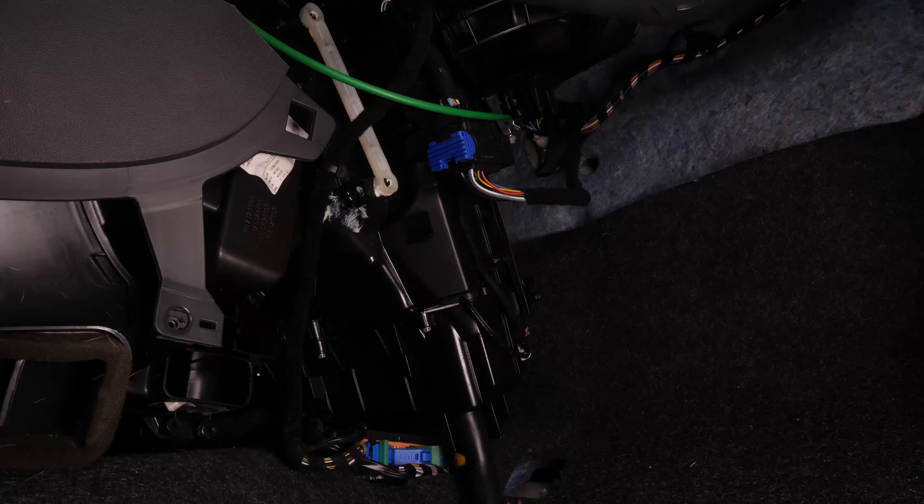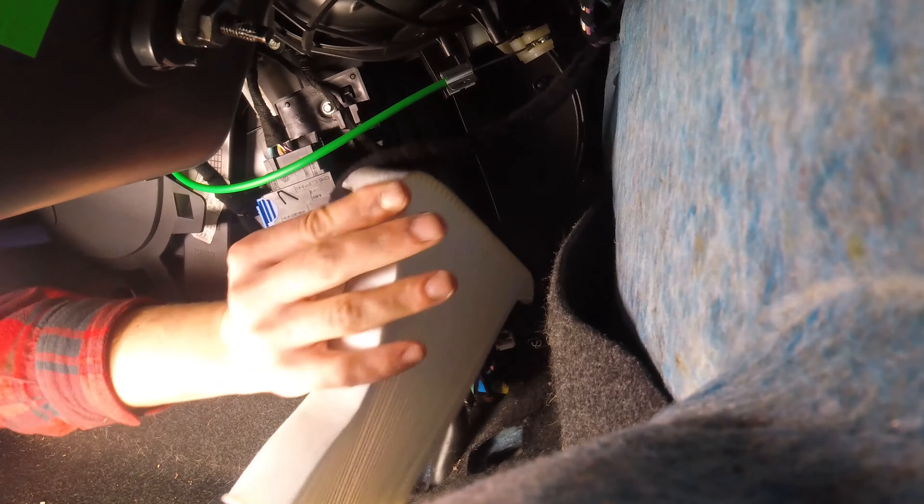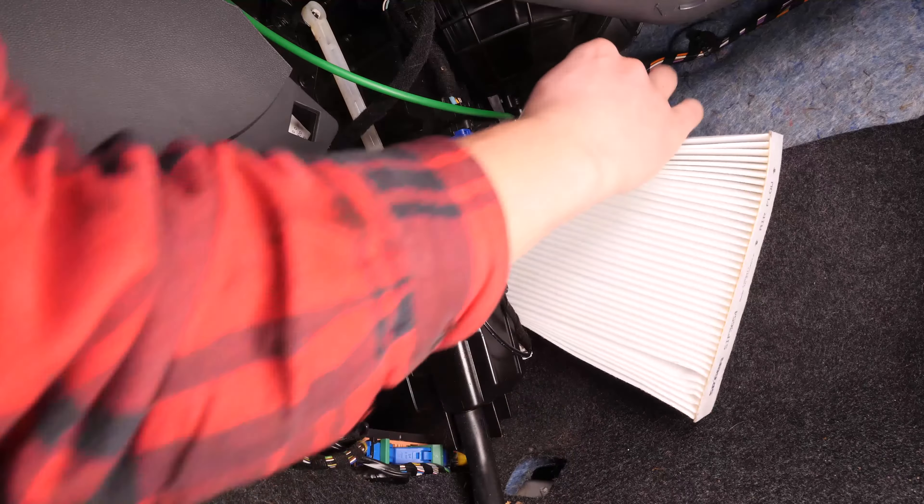Bevor du den Filter einbaust, ist es wichtig, die Verschmutzungen im Luftfiltergehäuse gut zu reinigen. Mach die Luftströmungspfeile ausfindig und setz den Filter so ein, dass sie in den Innenraum zeigen. Du kannst ihn ruhig ein bisschen falten, so kannst du ihn leichter einsetzen.